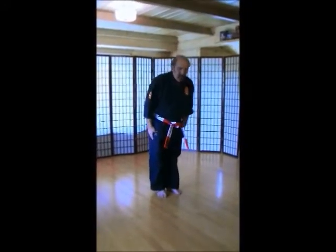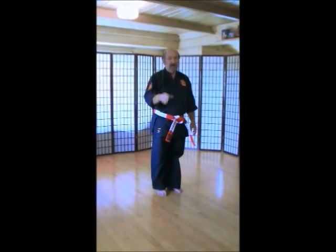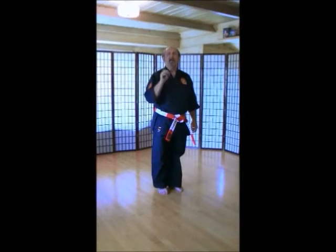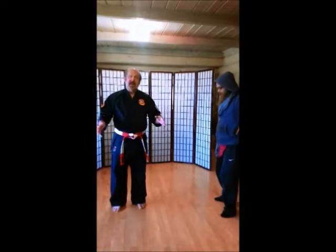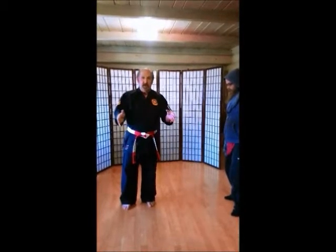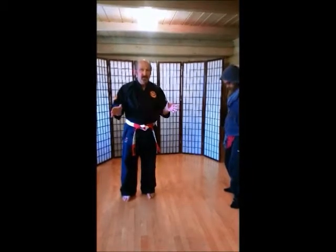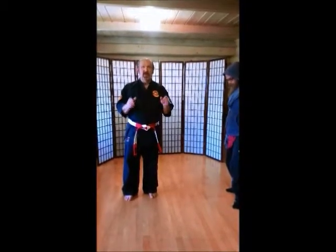Kiosuke. All right, thank you very much. Stay tuned because we have more to do. Next thing up, we will be doing our self-defense — our second set of self-defense for our intermediate class. I know it's a little tough. You may not have a partner to be able to do that. But parents, you can be their partner.